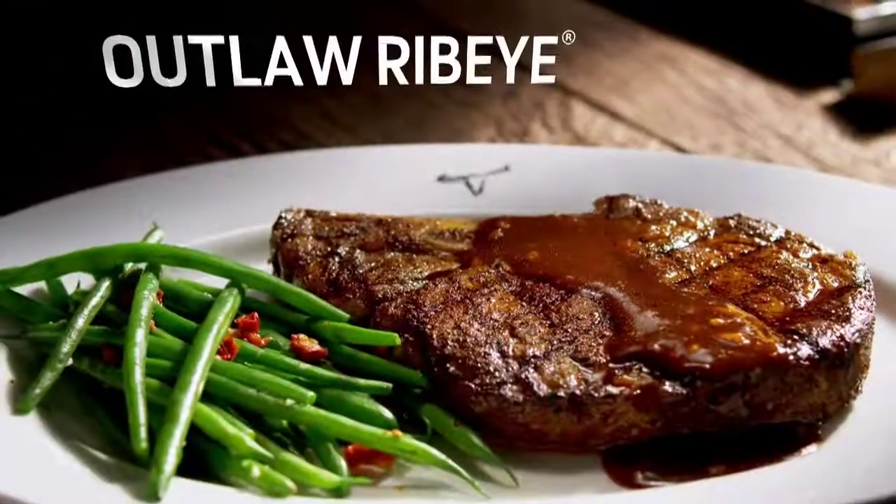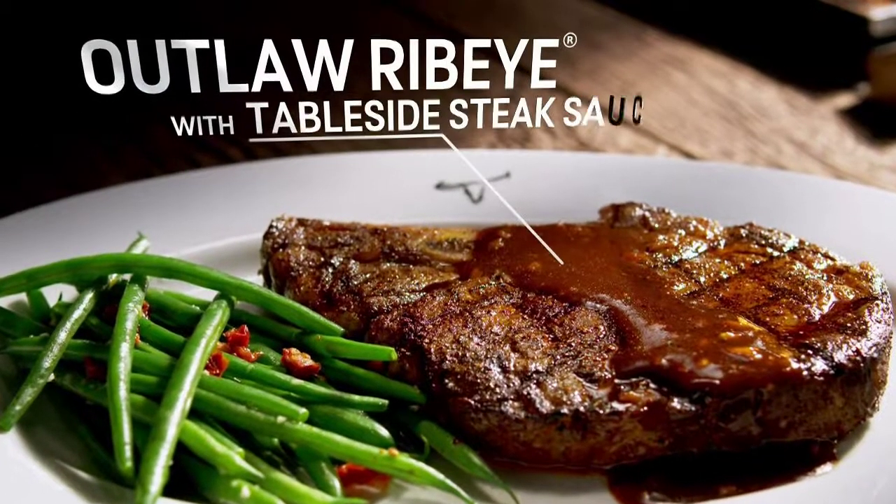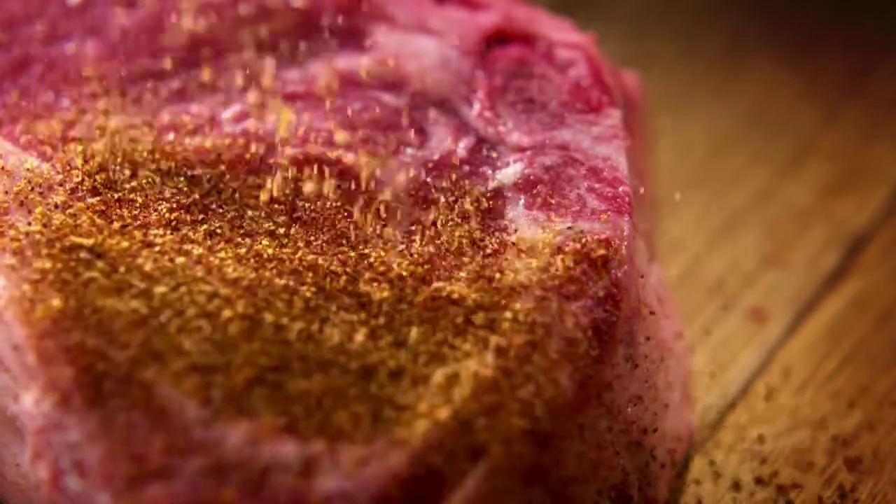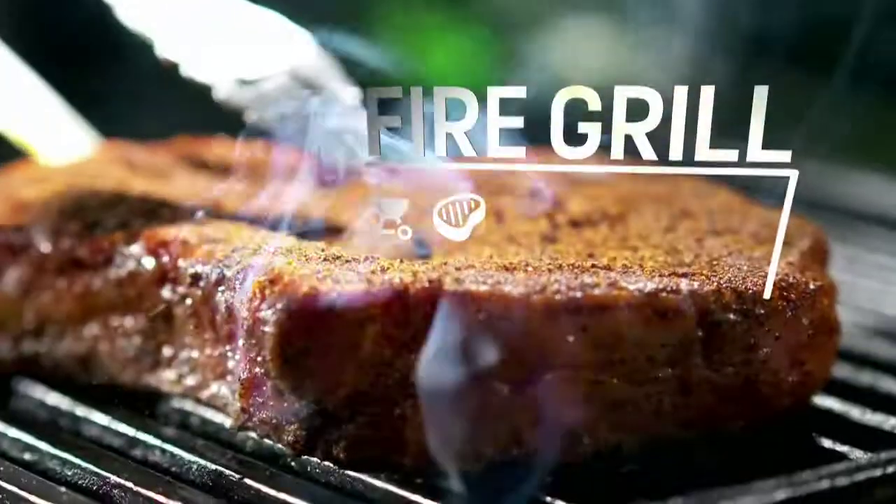Here's the dish: the Longhorn Steakhouse Outlaw Ribeye with Table Side Steak Sauce. A big, bold dinner. We rustle up a bone-in ribeye loaded with juicy marbling, season, then fire grill to perfection.